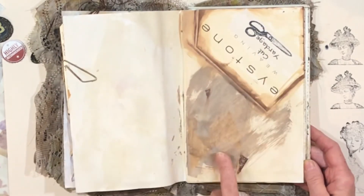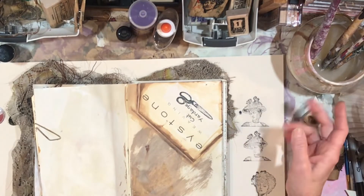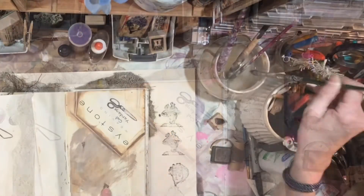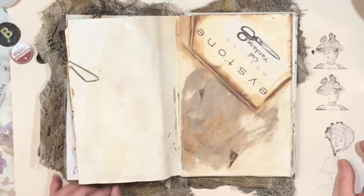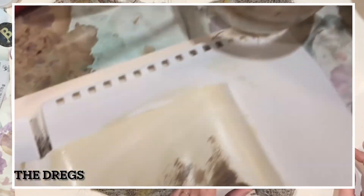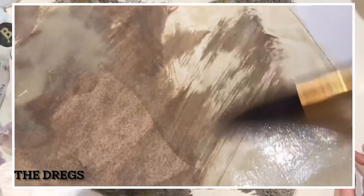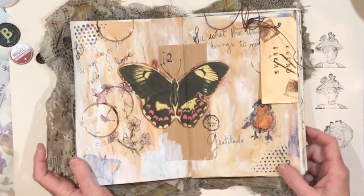I've already gotten started on the next page. I don't like to waste anything, so when I dumped out my old water from where I keep my brushes — it's probably totally wrong to let them sit in the water, and if they're tiny delicate brushes I try to always take them out — but when I poured it out it left this sort of chalky drag, and I just painted that all over both pages. I love that color, and it was also mixed with some leftover gold distress paint from the circles.